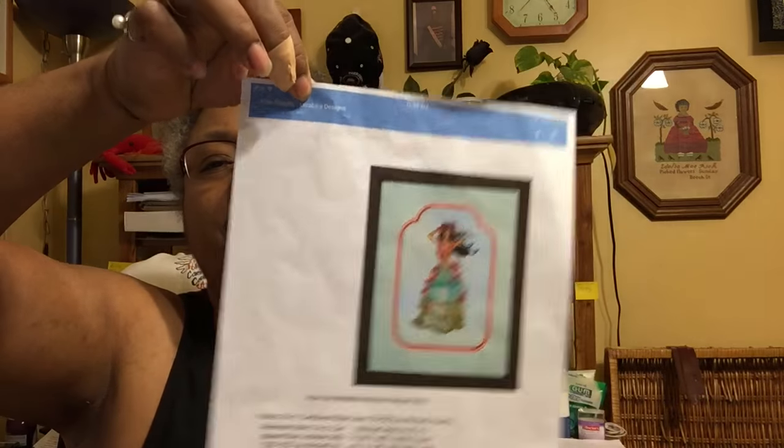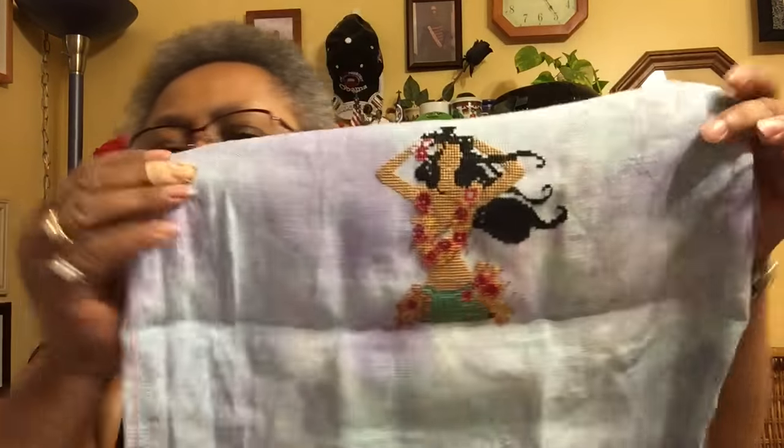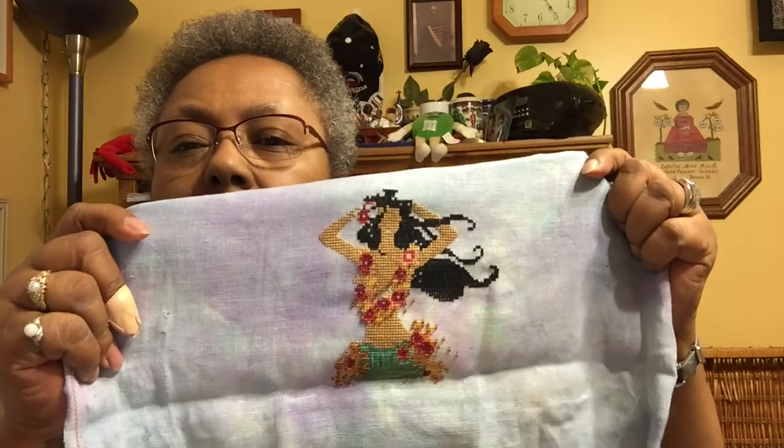My next WIP is actually a freebie — my favorite. It's Leilani the Hula Dancer by Mirabilia, which was a freebie. This is my first Mirabilia, and it's going to help me decide whether I want to stitch more Mirabilia.